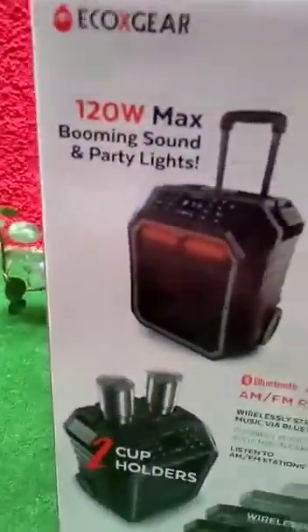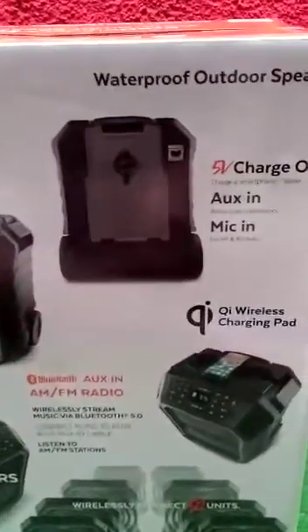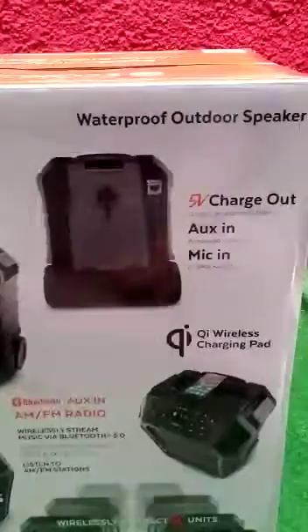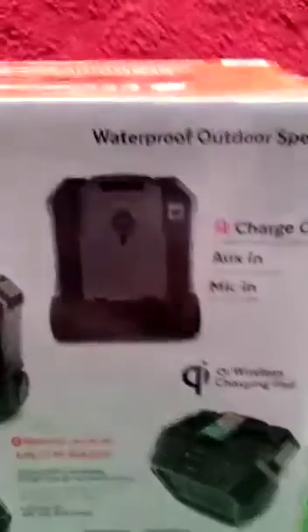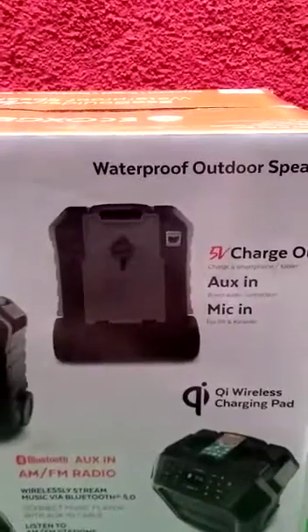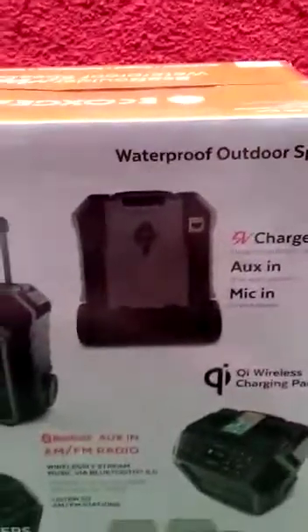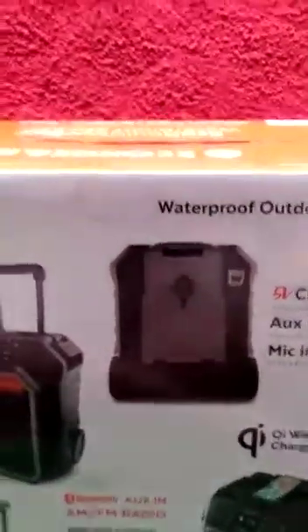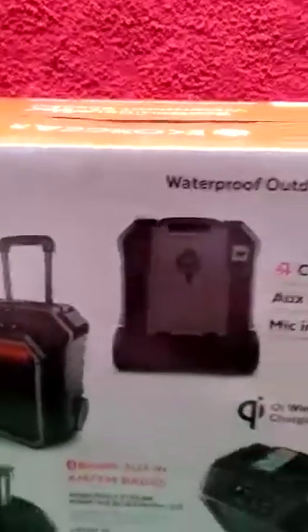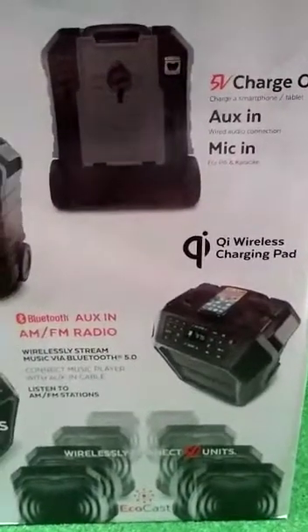On the back of the box we get a little bit more detail about the unit. This is a waterproof outdoor speaker that you can also use as a power bank. It has an aux-in 3.5mm connection, so if you want to go retro and connect an old iPod nano or something directly with a wire, you can. There's also a mic connection for public announcements or karaoke.